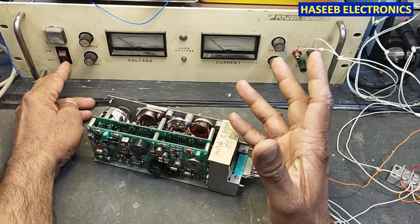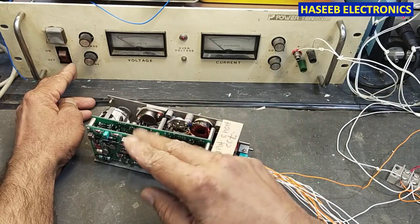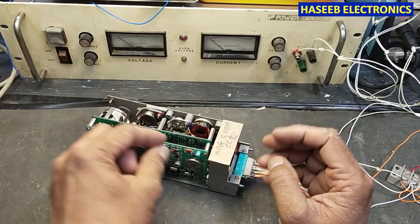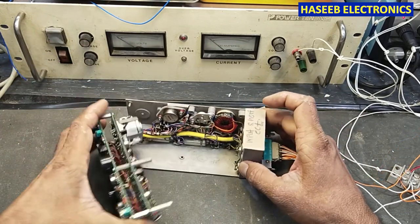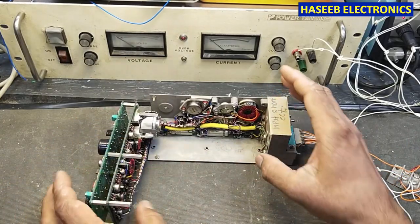Wait one to two minutes and check if there is any component heating up — you can identify it very easily, you can detect it. I opened this power supply to save time. Now we will wait and power on.